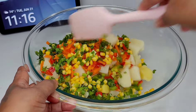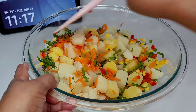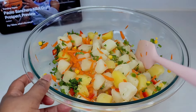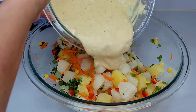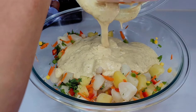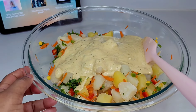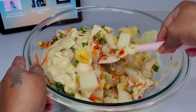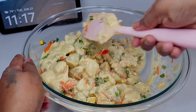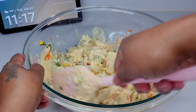If you want, you can add eggs to this. I already have a potato salad recipe with eggs, so I'm doing this one without, but I'll leave the link in the description box. If you want eggs, just cut them really small and add them in — use the same dressing and same vegetables.